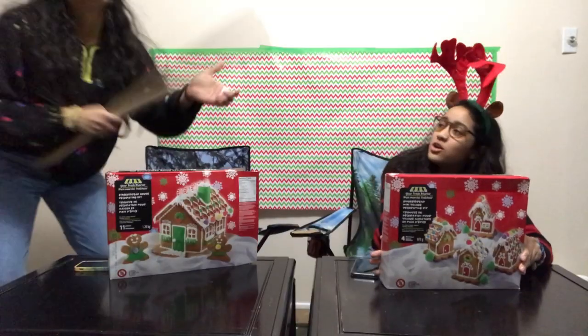Welcome back to our channel! In a 1, 2, 3, go!